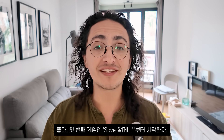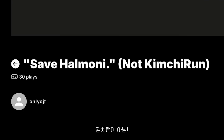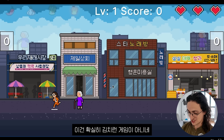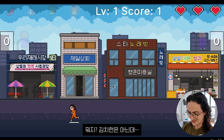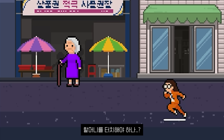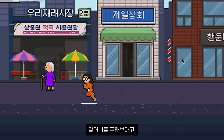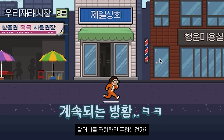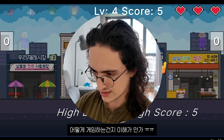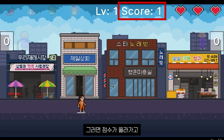Let's get started with the first game of the day called Save Harmony — not Kimchi Run. Let's go. This is not Kimchi Run. How do you play? Do I have to touch the harmony? Oh, I have to save her. Wait, what do I have to do? I don't get this. I have to touch the harmony — that gives me score.